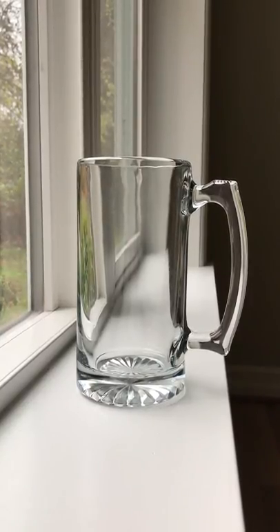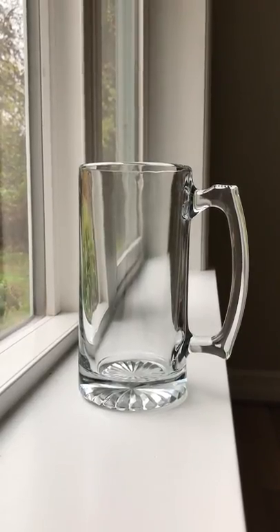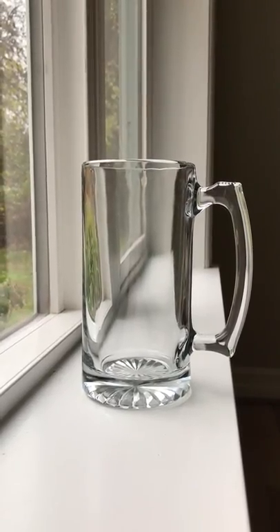I think you get the idea — this is just a spot where I find myself coming back every day when I want to make mock-ups. It just looks good. I'll show you another spot in another video.